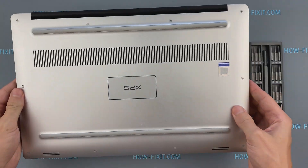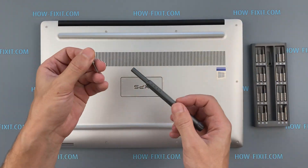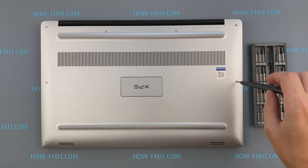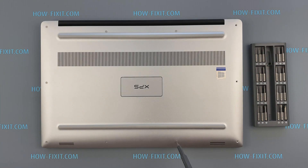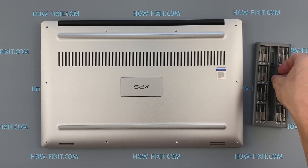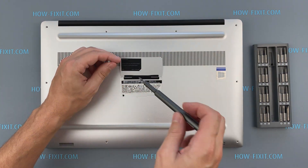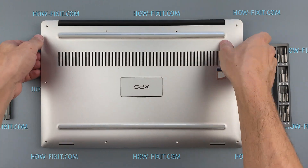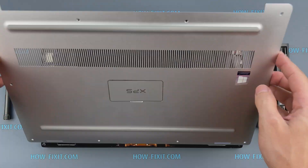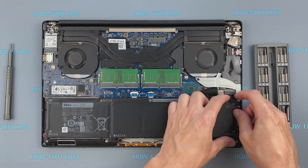Turn the laptop over and remove all screws on the bottom cover. Then disconnect the battery cable from the motherboard.